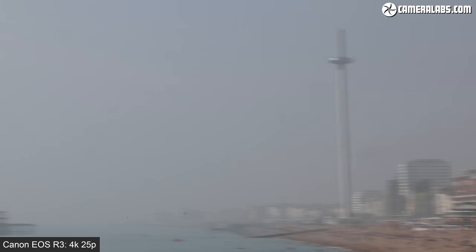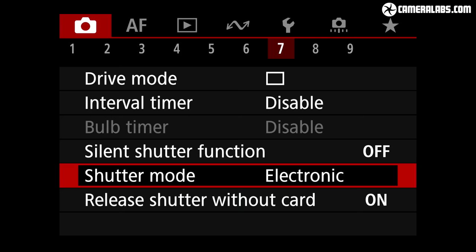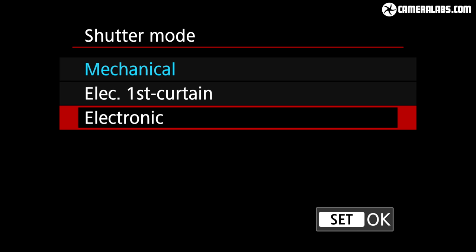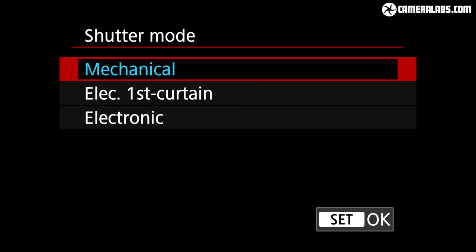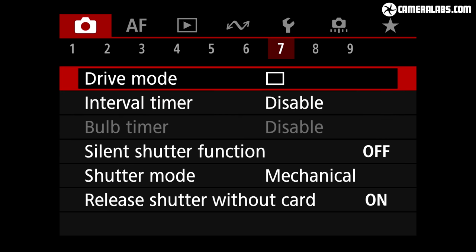The battery has sufficient power that, so long as you attach a sufficiently modern and compatible lens, the R3 will achieve that top speed — so that H-plus icon is white all the time. And as you'll see in part two of my review, there's minimal skewing due to rolling shutter. Switch to the electronic first curtain or fully mechanical shutters and the top speed falls to 12 frames per second, but means you can essentially keep shooting JPEGs or RAWs until you run out of memory.